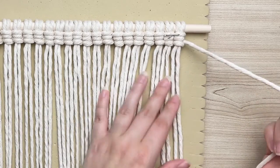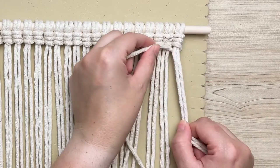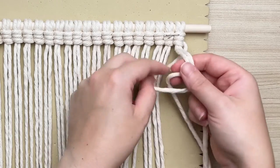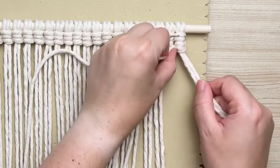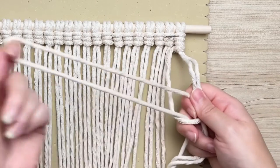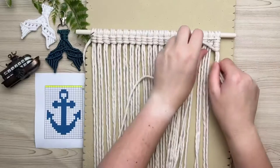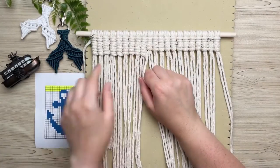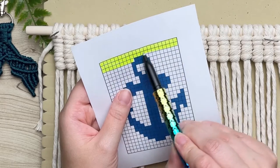For your second row, we're going to work back in the opposite direction. Taking the same working cord, bring that behind your last set of two cords. This time we're going to make a loop on our left, wrap our tail end around and through the loop, and repeat one more time — it's essentially the exact same thing but in reverse.